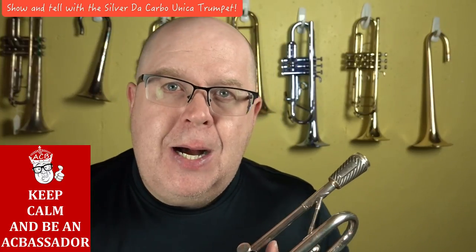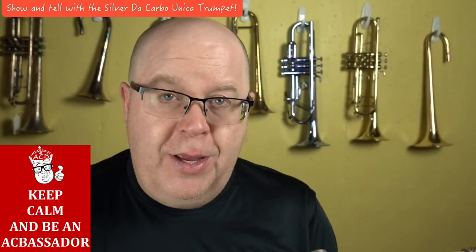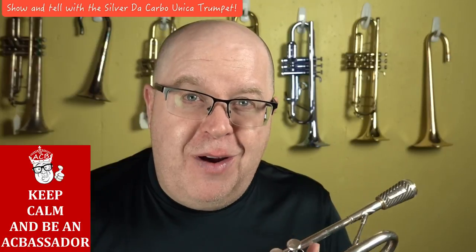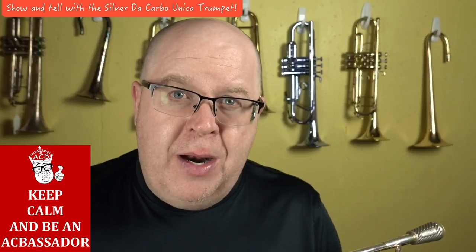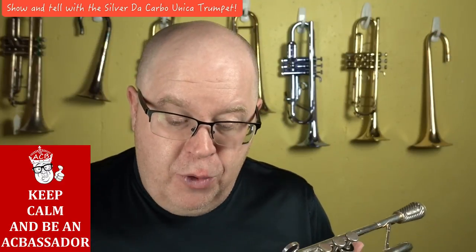We'll put both links on this video so you can choose. I think they both play equally well, and they're very, very fun. They're really efficient and centered — one of the better playing trumpets we've had in the shop, for sure.